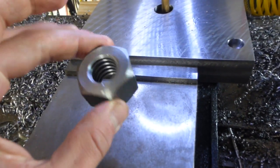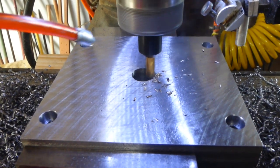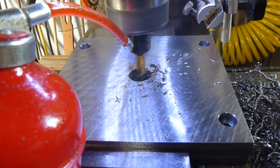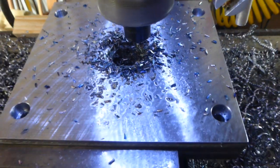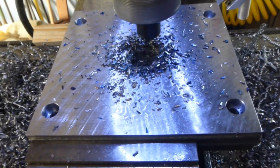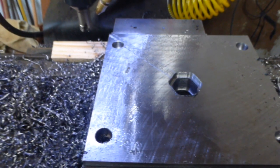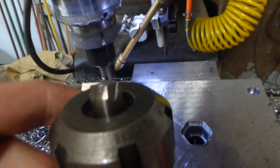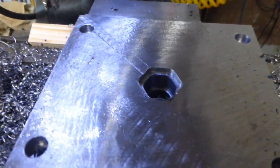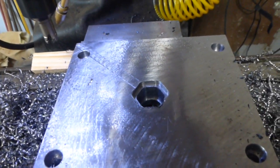We're ready to cut the hex pocket for the acme nut. Amateur night at the Apollo — yes, broken end mill. We thought the depth of cut and feed rates were too high, so we tried it again with lower settings. Same thing happened. The material probably work-hardened around where the tool crashed.